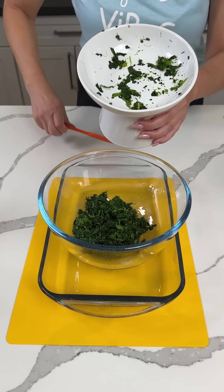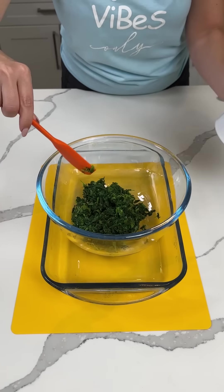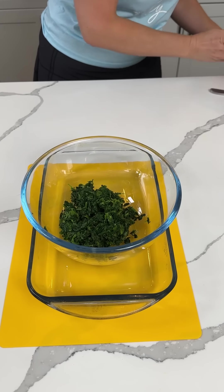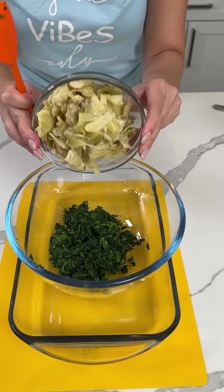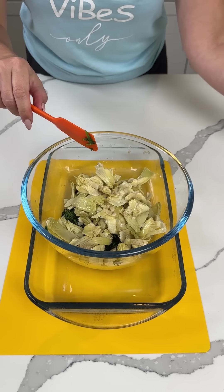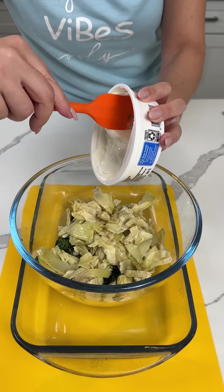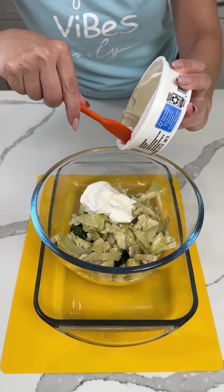We have one package of frozen spinach — I think it was like nine ounces or something — right out of Frankie Fufu's dish. We have one can of quartered artichoke hearts right on in our little bowl. Now we have sour cream, we're using about two-thirds of a cup, so I'm just putting that right on in here.